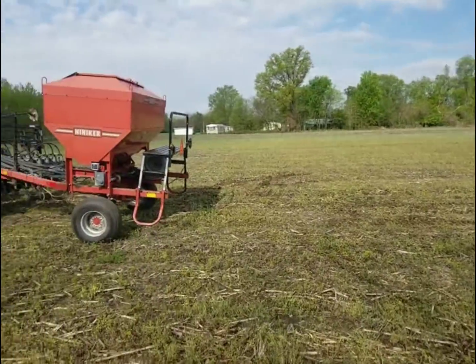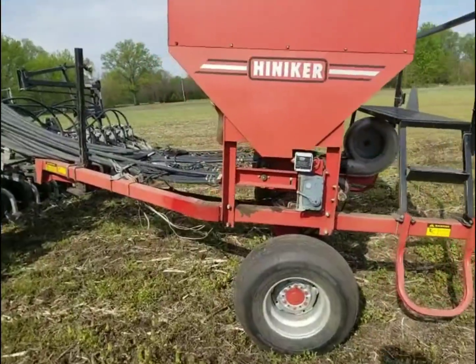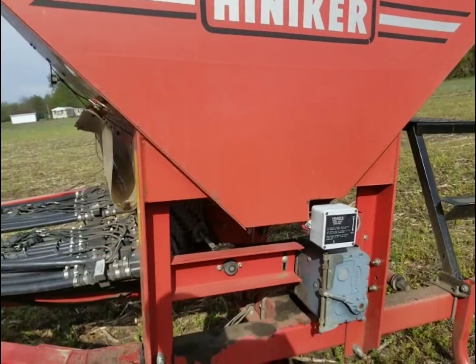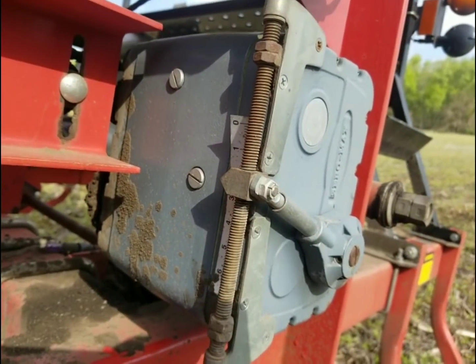So we did do a variety change on beans, so I need to reset the planter for that. I need to slow it down a little bit because these are a lot more seeds per pound than the last ones, so I need to slow it down to keep our population where we want it.